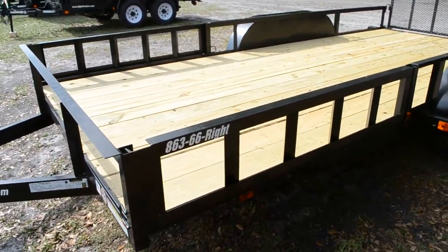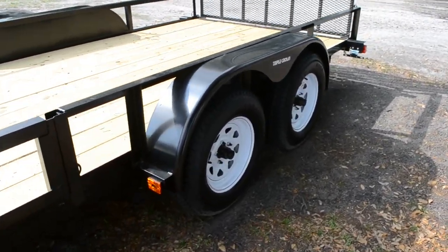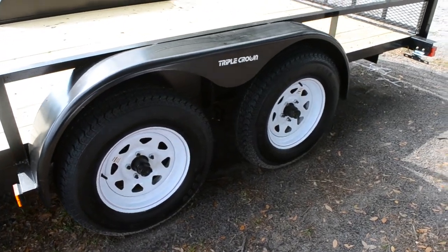It has ATV ramps on the side and 6 tie-down loops. It has two 15-inch tire iron wheels on tandem axles.